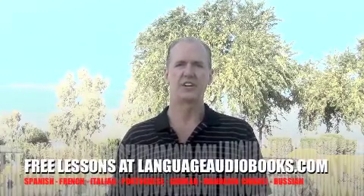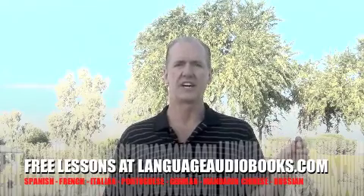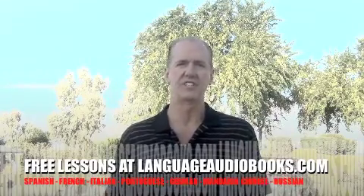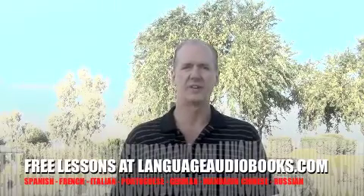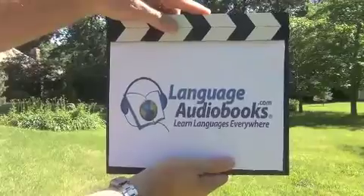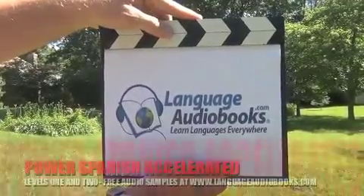That's it for our short video lesson today. Be sure to check back with us at LanguageAudiobooks.com for more free language lessons in all languages — Spanish, French, Italian, Portuguese, and so forth. This is Mark Provost from LanguageAudiobooks.com saying, adios amigos. LanguageAudiobooks.com — Learn languages everywhere.